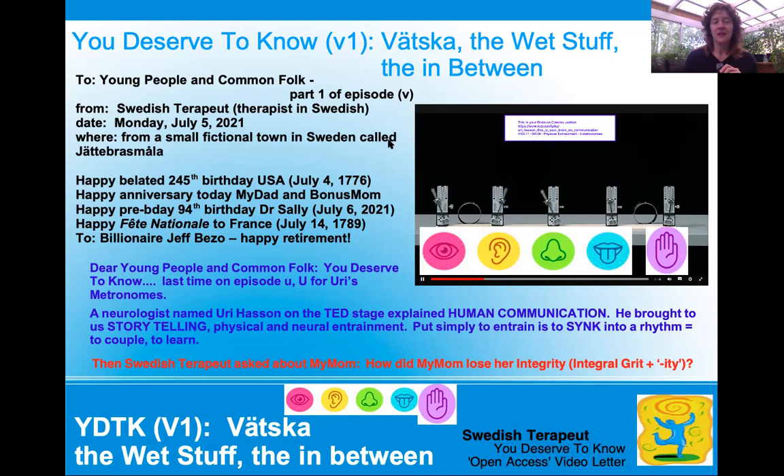So we are going to have part one of episode V. I tried so many times last week to make episode V — the Vetska, the wet stuff, the in-between — smaller, but I can't. So we get two versions: V1, Vetska and the wet stuff, the in-between, and V2 coming up sometime this week.